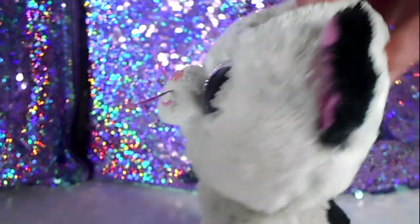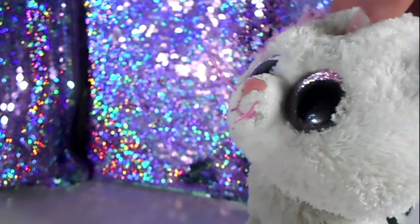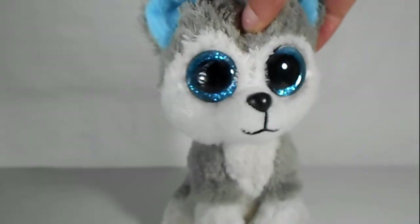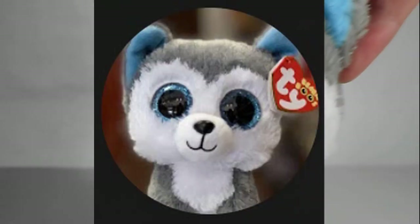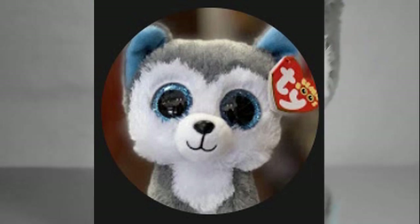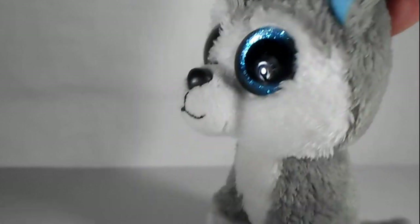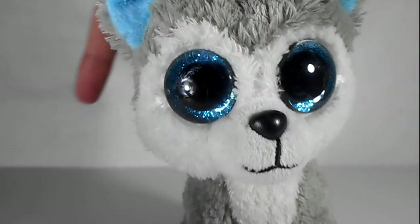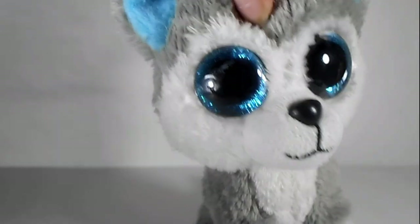The next Beanie Boo YouTuber I'm going to do is Beanie Boo Dude. Before we do this I'm just going to take it down. So Beanie Boo Dude's mascot is Slush, and it's just a picture of Slush with a blurred background behind him, so I'm going to be going outside to do that because I really want it to look like there's actually something behind him, not just white.